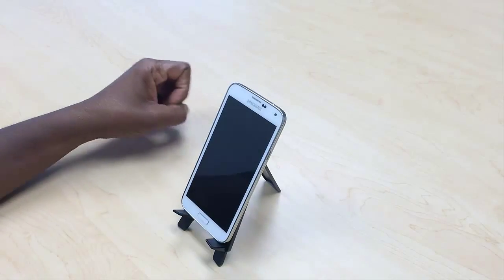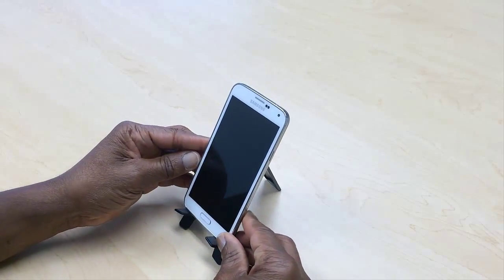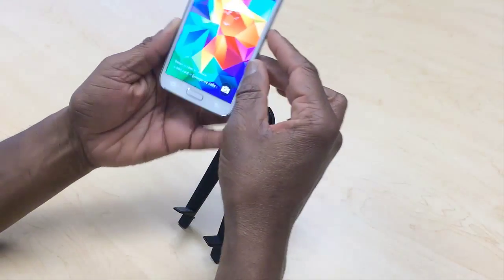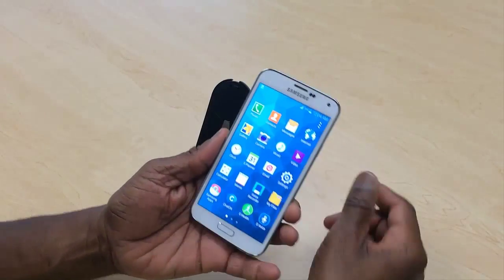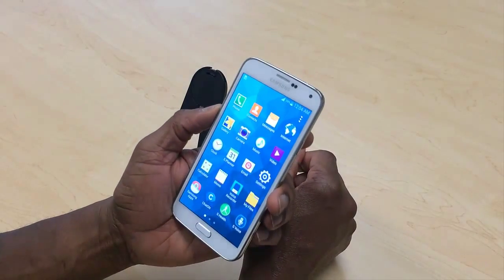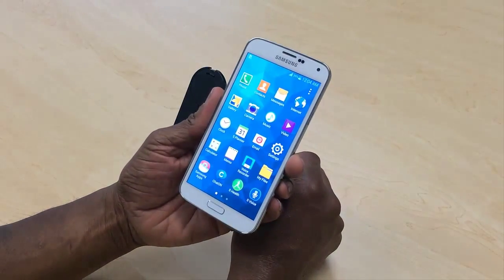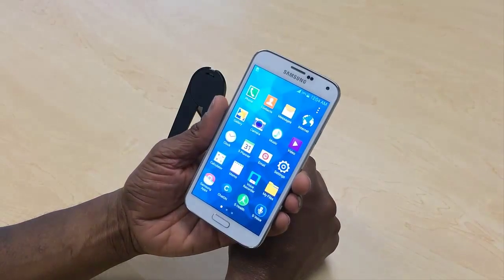I have my Samsung Galaxy S5 on this tablet stand for demonstrations. I'm going to power it on and unlock the screen. Right now this has an older version of Android — it came with version 4.2.2 — but at the time I'm making this video, Lollipop, Android 5.1.1, is available for the Samsung Galaxy S5. It came out last month in August.